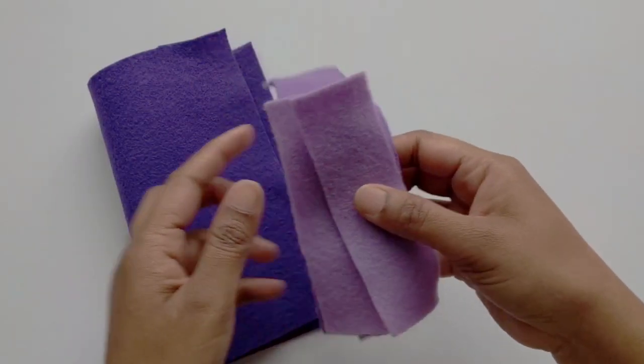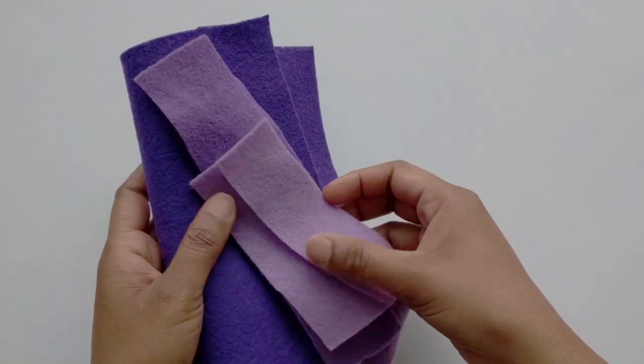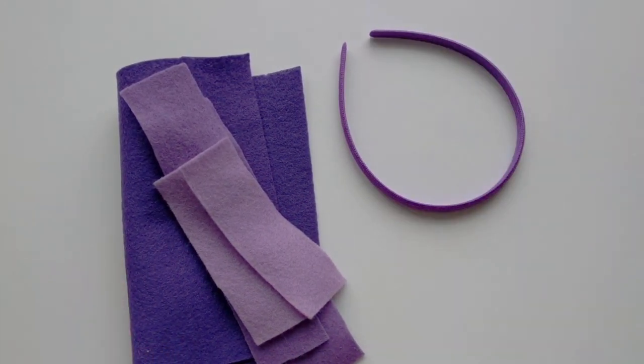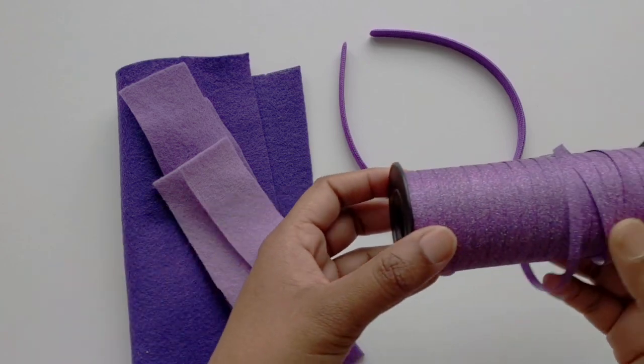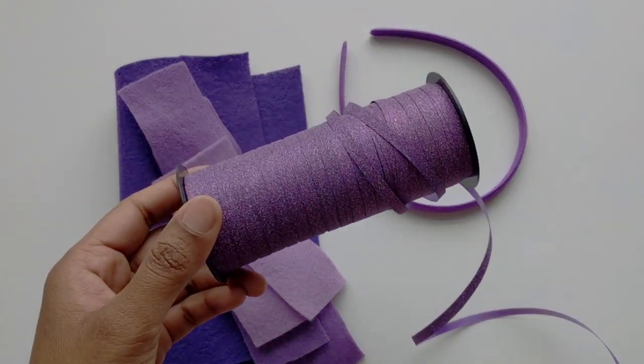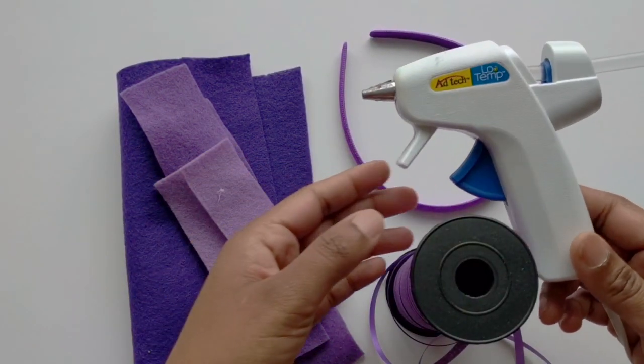It is definitely going to add a lot of color to your outfit. In today's video I will show you how to make this beautiful floral headband, so let's get started. Here's what you need for this project: some felt — I'm taking different shades of purple and violet — a headband, some curling ribbon, and a glue gun.